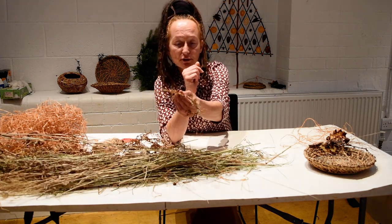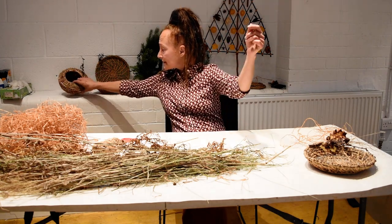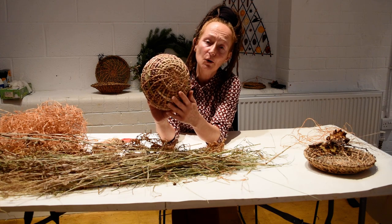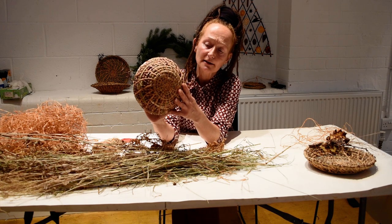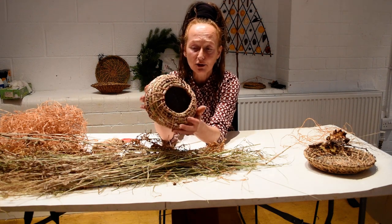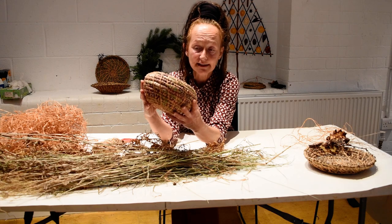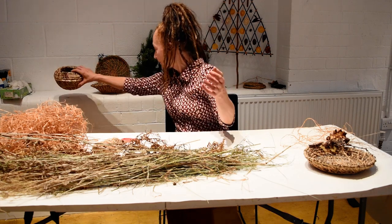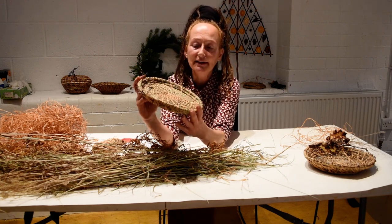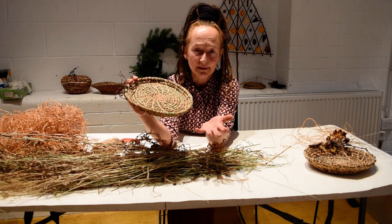We can also use ferns. I've experimented with lots of other different materials. For example, this basket is made out of corn that I grew this year on my allotment. I just dried out the leaves and then used them to make the rope, and this is another example of a different shape you can make. This one was made with bamboo, and you can see how it's very green because I picked the bamboo when it was green and dried it out immediately.